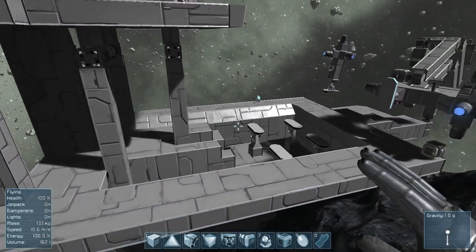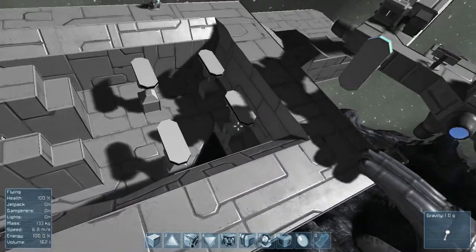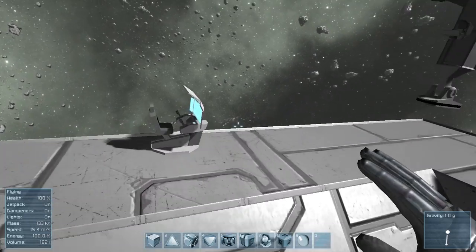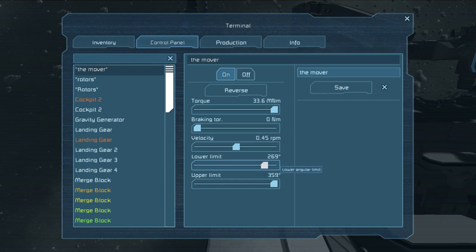Just gotta get the position right. The reason for all these edges and massive bumping is because of something that's really annoying me: you cannot fine-tune the angles that your rotors are limited by. For example, it's set to 359 and 369 degrees instead of 360 and 270 degrees, because you can't adjust it in increments of one — you can only adjust it in increments of two, which is extremely frustrating.